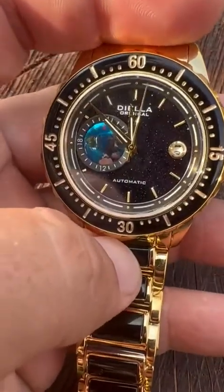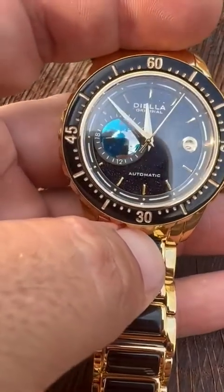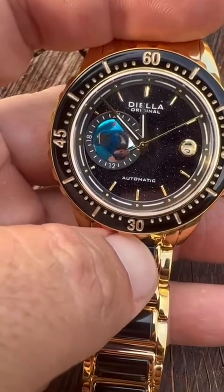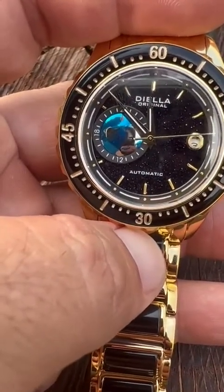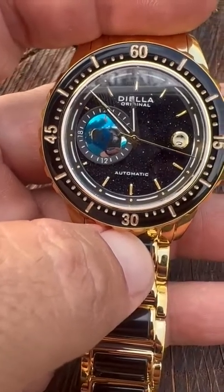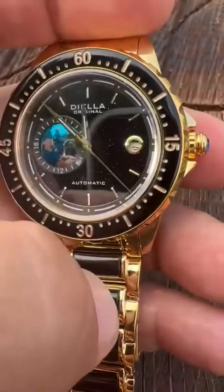That looks really cool — just a really cool sparkle. It looks like the night sky, it's that cool. The 5 ATM means a water resistance of atmospheres and it goes to 50 meters. That's only for a brief period of time, and that's making sure your crown here is closed.